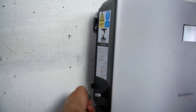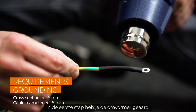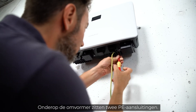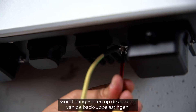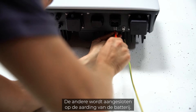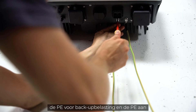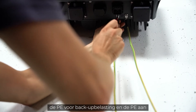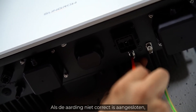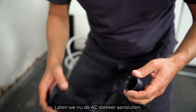Now let's continue with the installation. In the first step you have to connect the inverter to ground. There are two PE connections at the bottom of the inverter. The one below the backup port will be connected to the grounding of the backup loads; the other one will be connected to the grounding of the battery. Make sure that the chassis of the inverter, the backup load PE, and the grid side PE are all connected to the same grounding point. If the grounding connection isn't done properly, it may affect the backup function.